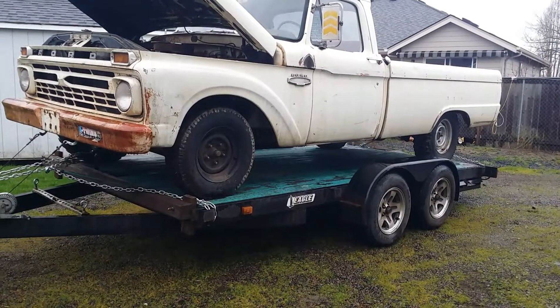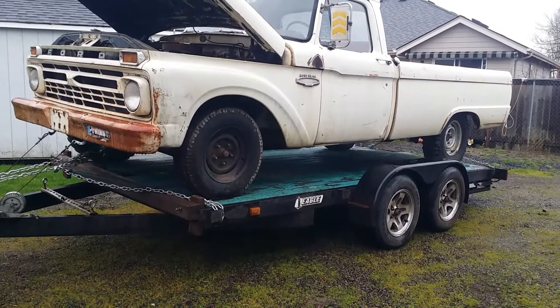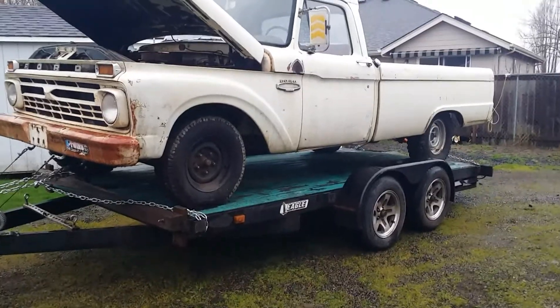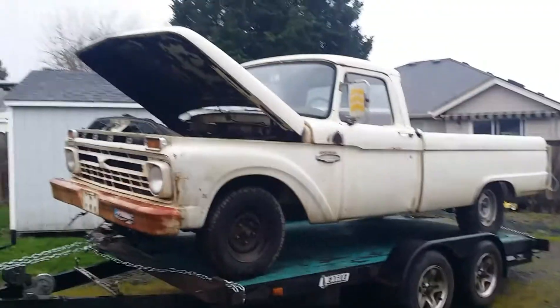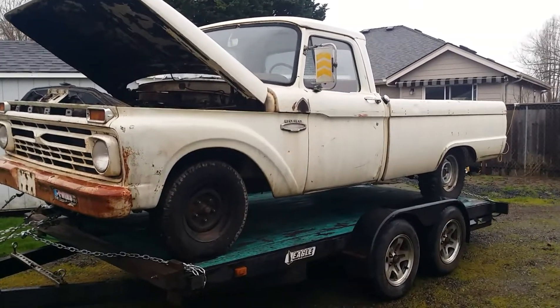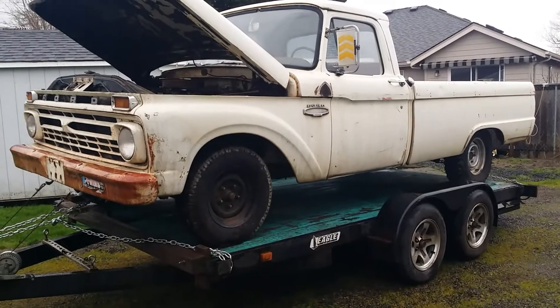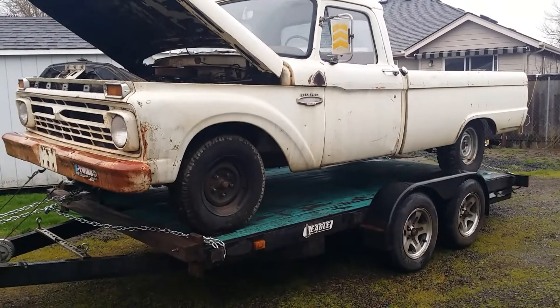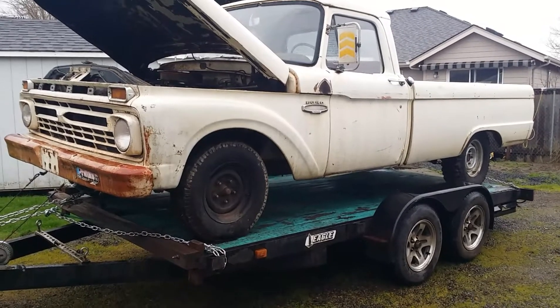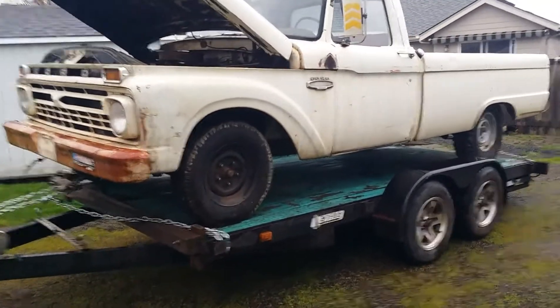Good day YouTube — it's around the 6th of January 2021. If you haven't seen it, we just did an introduction video to the 1966 Ford F100, and we're going to start chipping away at things this thing really needs to make it a driver.